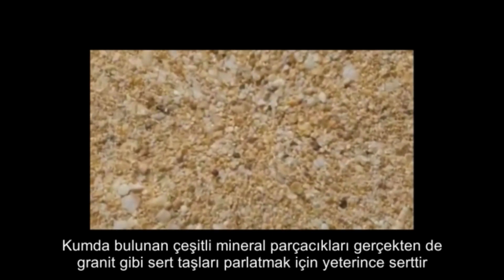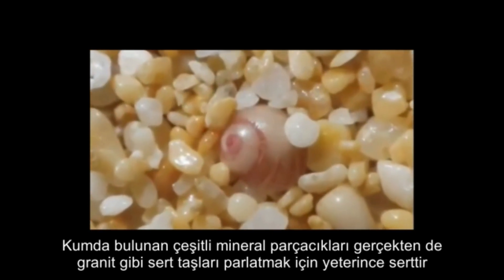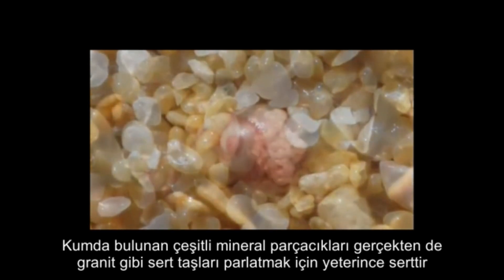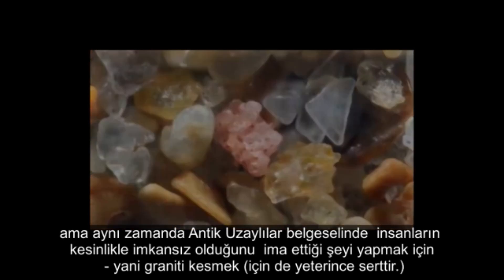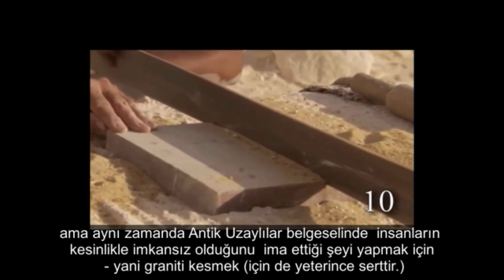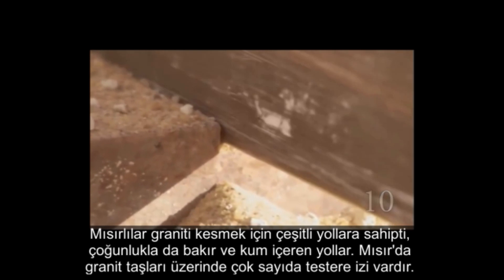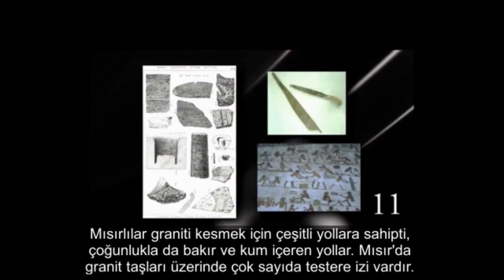The various mineral particles found in sand are hard enough not only to polish hard stones like granite, but also to do what Ancient Aliens tries to make people think is utterly impossible — that is, to cut granite. The Egyptians had a variety of ways to cut granite, mostly involving copper and sand.